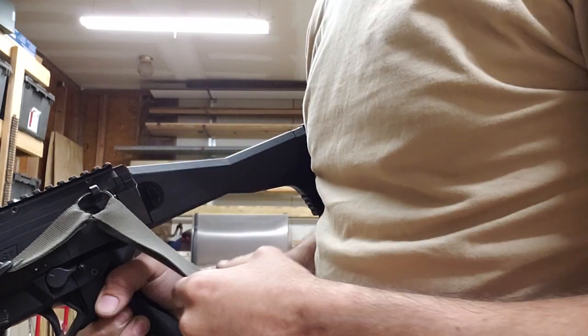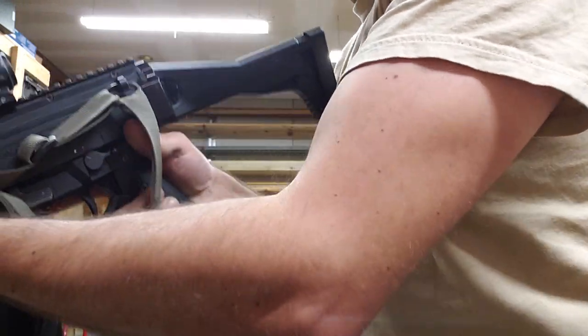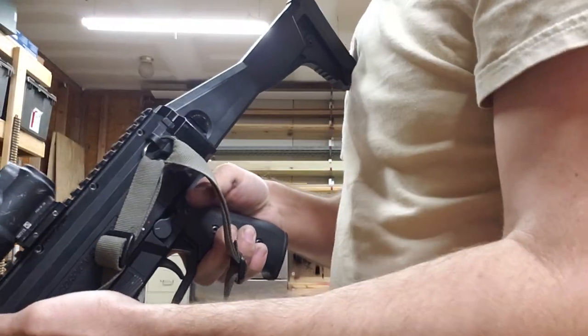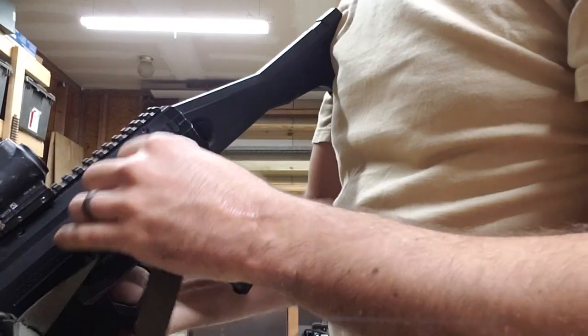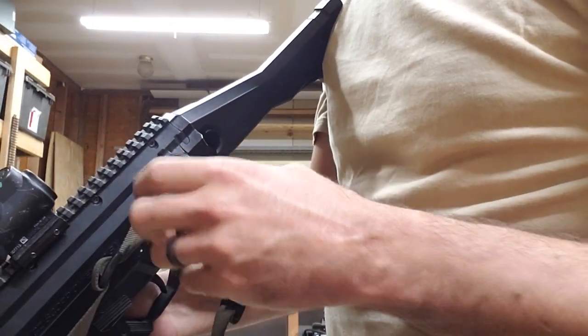I had taped off the T tab back here and it didn't really look that great. The biggest thing is when you had it slung and brought it up, it kind of started poking in the nose. So I went back to actually just using a key ring, like it originally comes with the Scorpion.